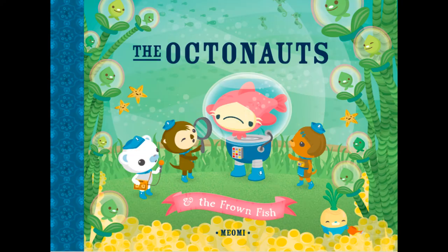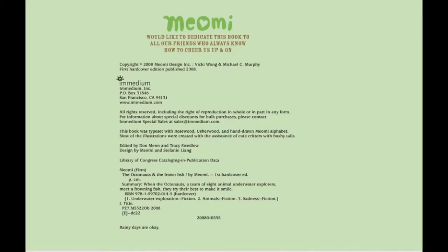It's about some friends that live underneath the ocean called the Octonauts. Would you like to read that book together? Our story today is called The Octonauts and the Frownfish, by Meow Me, edited by Don Men and Tracy Swedlow.